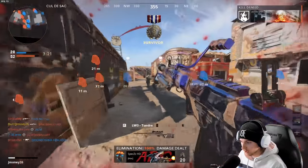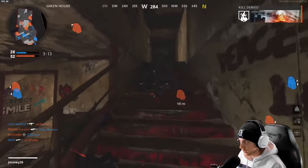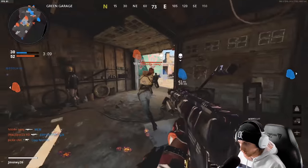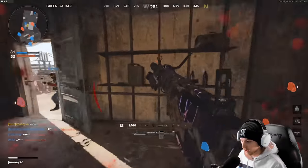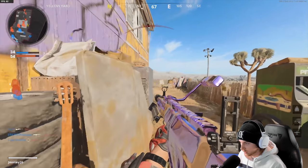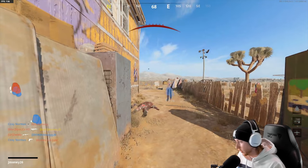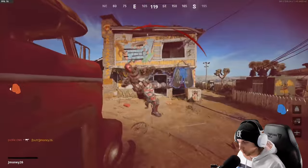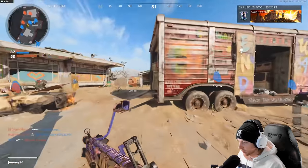We got a hit marker, then another kill — let's stim up. Close range is probably best here. We're getting kills but also going down fast. I feel like unless we're barrel stuffing people, this isn't gonna work. Three and five — we gotta improve this.